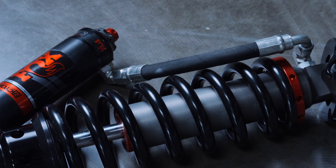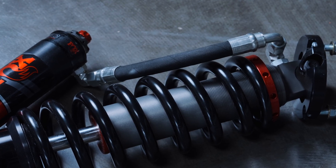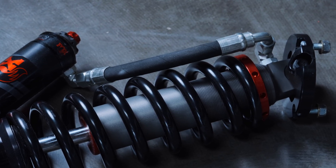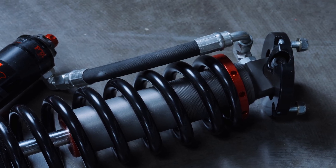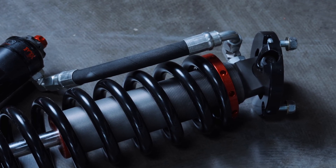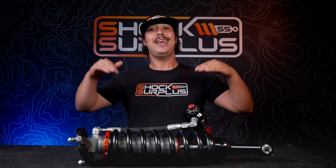But when you start looking at position-sensitive options that add damping force outside of the ride zone — like the 8112s, King IBPs, or even the Icon stuff — you are going to be down on that big hit support. That said, they are much quieter and can be much more smooth and seamless between the ride zones, so we still think they have their benefits.